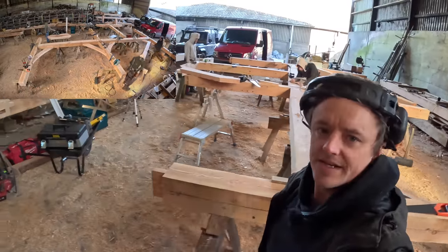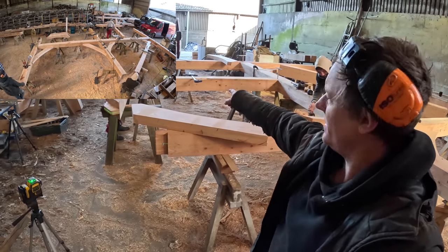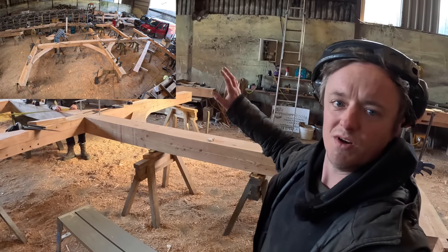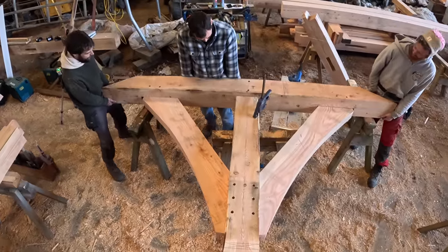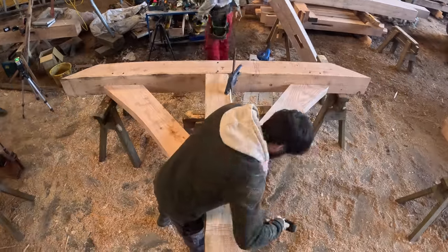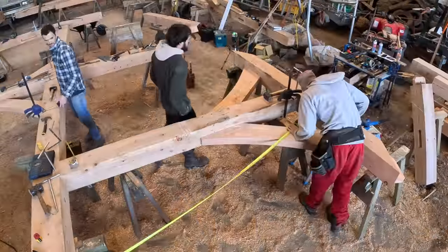Morning everyone, another day. Howard, Steve and I are just going to get this laid out ready to put the braces in - two braces for the truss, truss down to the post. While they're doing that I'm going to get the three post bases mounted, and then by around lunchtime, one o'clock, this frame will be done and ready to put in the stack. Assembly time. Let's check this diagonal again in case we've wobbled.